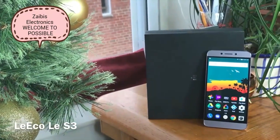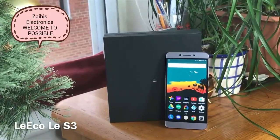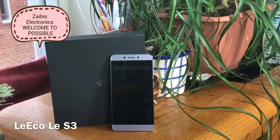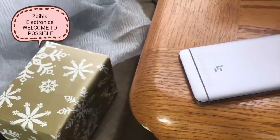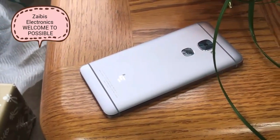Happy Holidays everybody, this is Lex here at Bored at Work and we're going to be taking a review of the Leeco Le S3 — probably butchered the naming — but this is another device added to the growing market of mid-range, pretty decently specced Android devices. It's definitely great for the consumer out there as it gives you more bang for your buck.